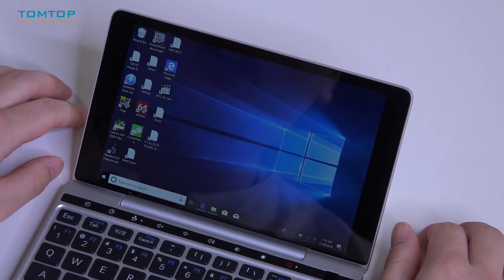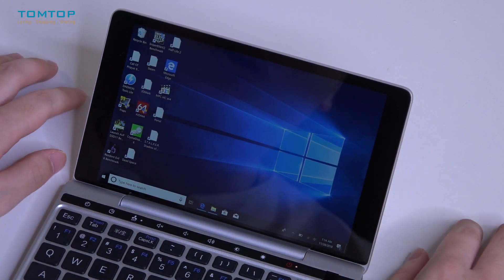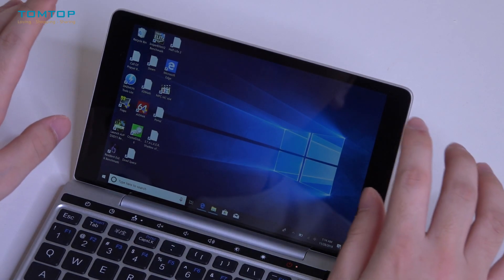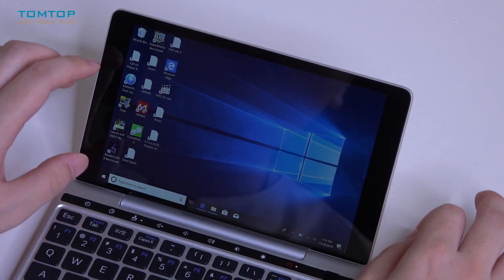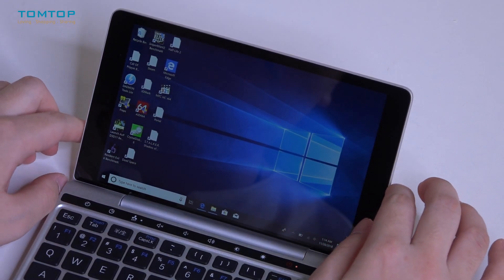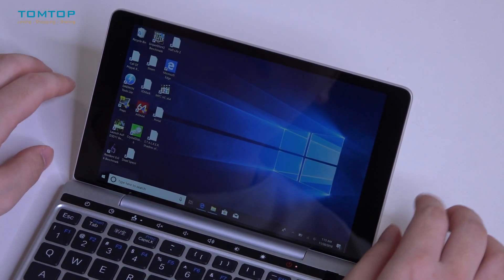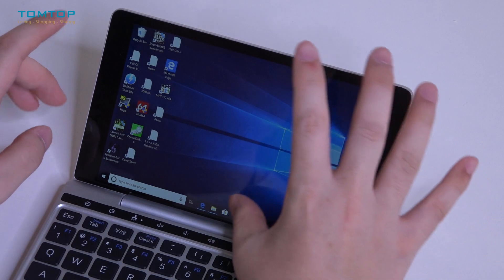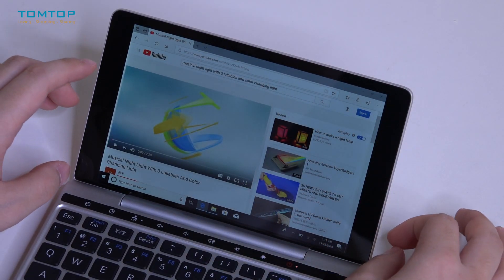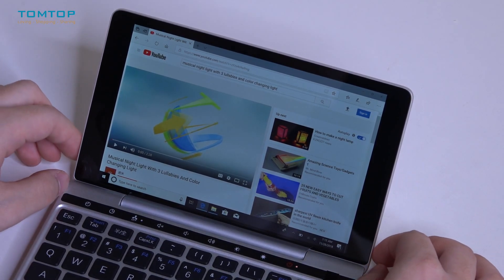In order to show you the performance of this laptop, we are going to play a video and run a game so you can see how the Pocket 2 performs. First, let's watch a video so you can also get a feel for the sound and the speakers of this laptop.